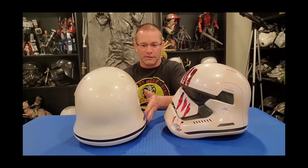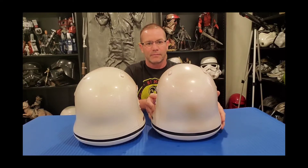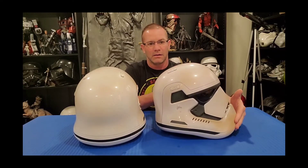You can see they're pretty spot on in terms of size. From the front they look almost the same, but I would say the Hasbro helmet is about a half inch taller than the Anovos helmet. It's very noticeable when you turn the helmets sideways — the Hasbro is slightly taller, just about half an inch. Here's the back together — again you can see that height difference.